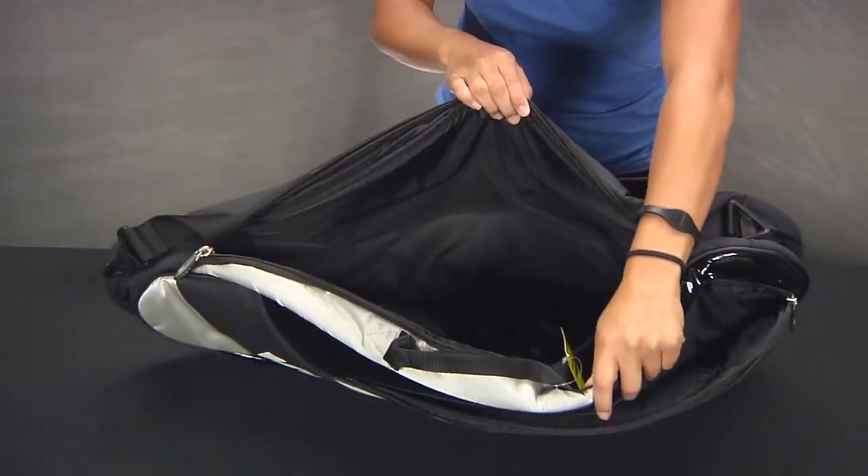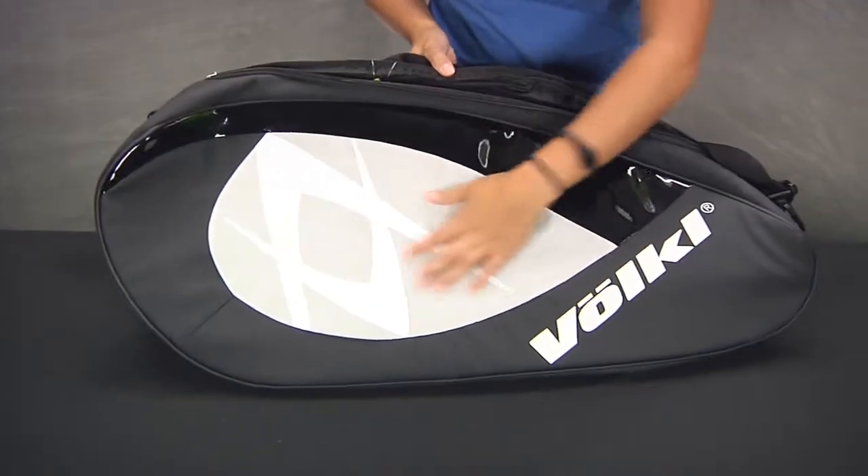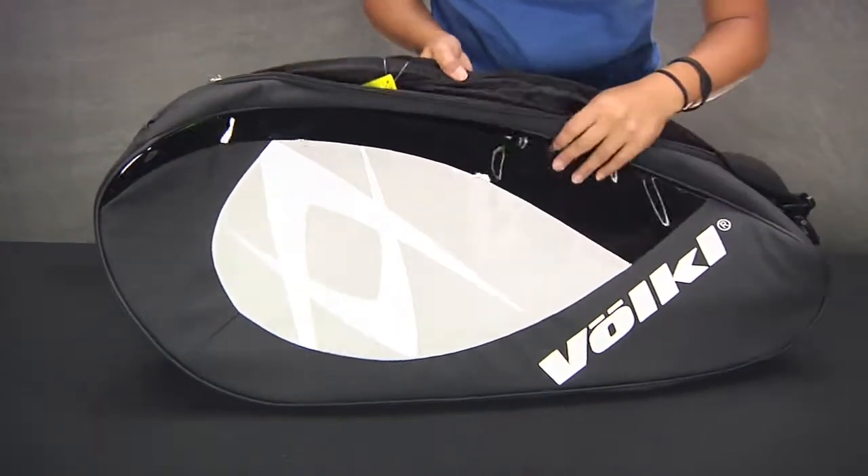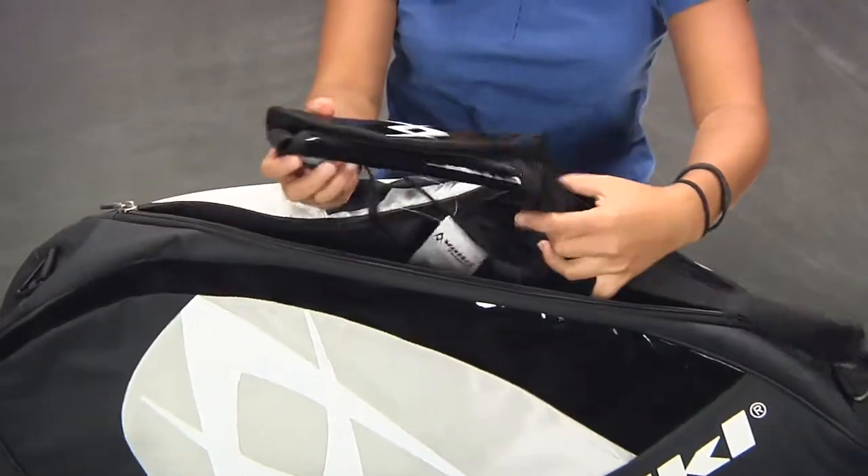The main compartment can hold up to a total of three tennis rackets. As you can see, this side uses a little more sheen reflective design. It comes with a middle grab handle and a detachable shoulder strap.